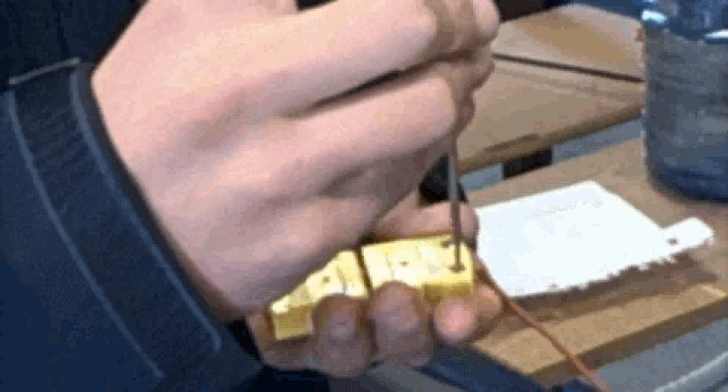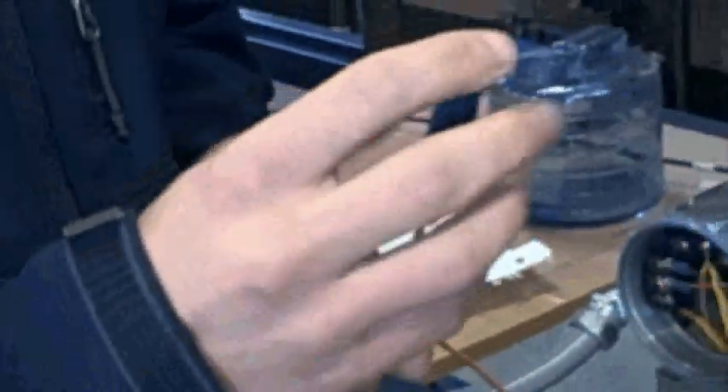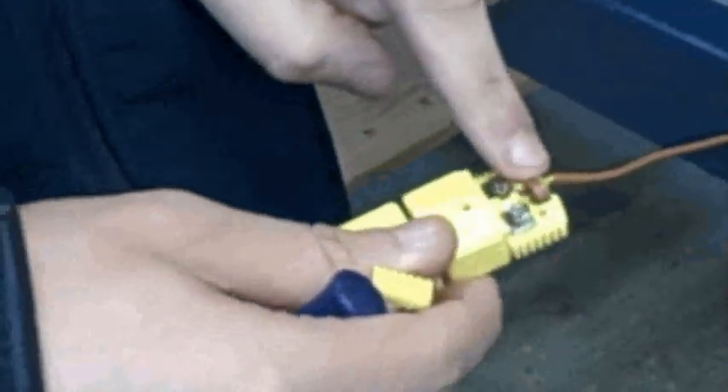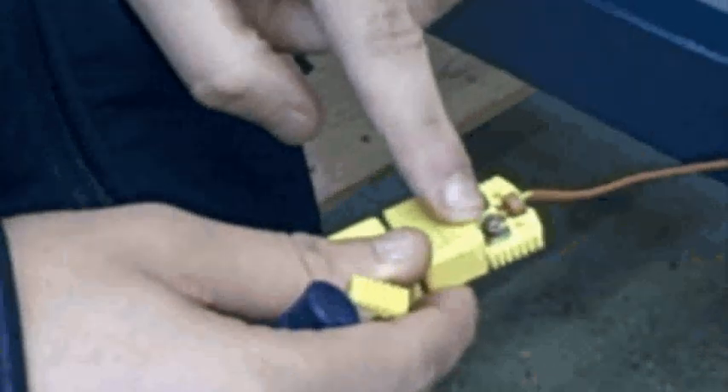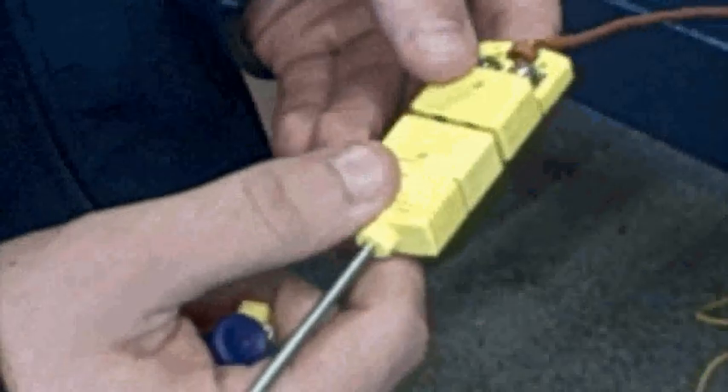Nobody came out here and messed with anything? As far as I know — and if they did, I wouldn't admit it. Let me just check to make sure. We're not getting continuity from the positive side of our thermocouple. So the wire broke or came loose or something? Yeah, the wire broke or came loose.